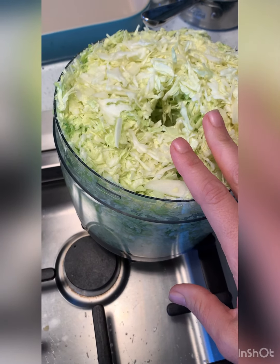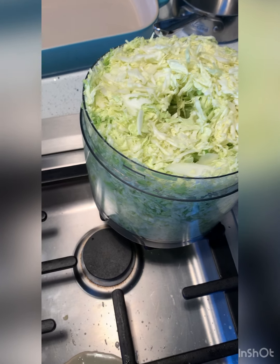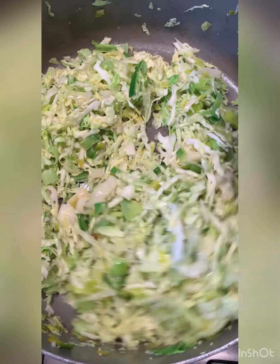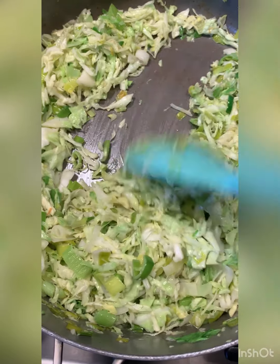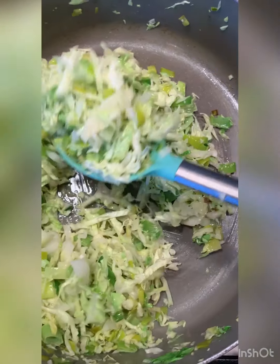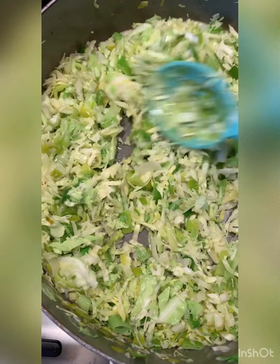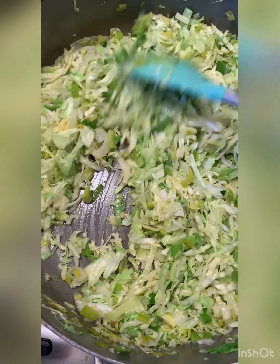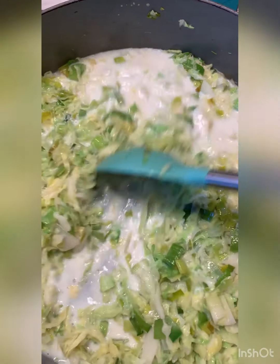Look at how much cabbage I got! We're just going to add in about two or three cups. The cabbage is already reducing down quite a bit, so we're keeping it moving — we don't want any bits to get stuck to the bottom. We want to make sure we're getting as much of the cabbage across the surface area of the pan. It smells so good!